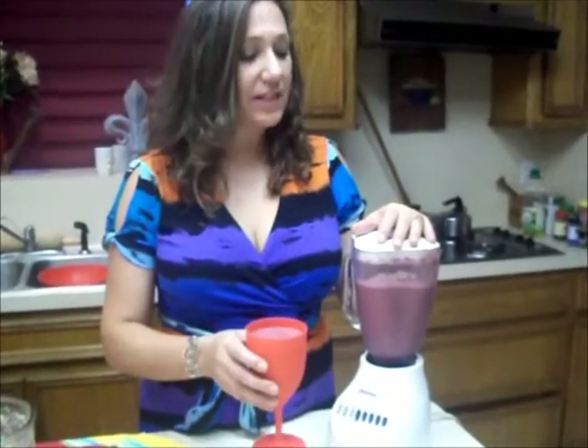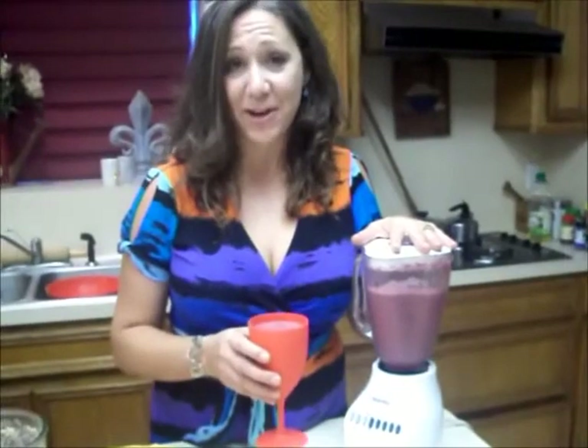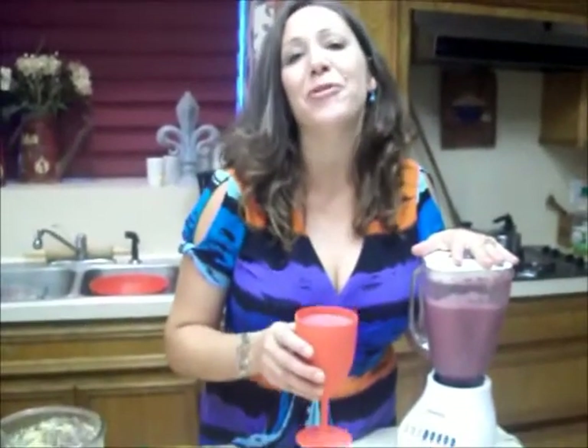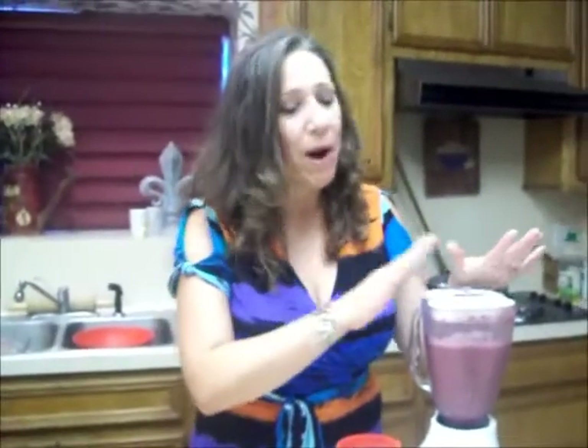Alright, my smoothie's done! I named it the 1-2-3 smoothie because I've got one cup of yogurt, two cups of juice, and three cups of frozen berries. Oh, that's so good — it really beats the heat. Your family will love it. Just pop this in your cooler, and when you're ready, take out your disposable cups, pour it up, and you're good to go.